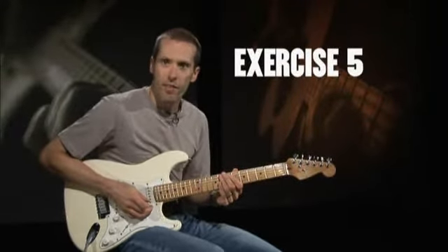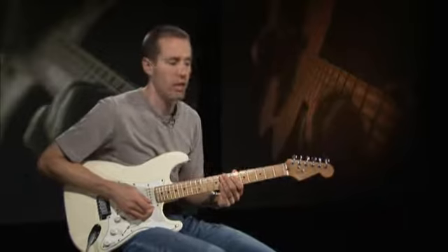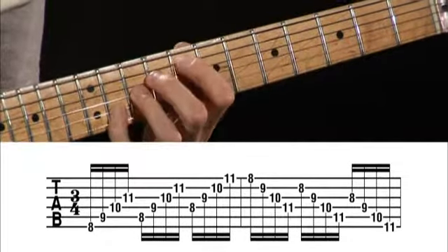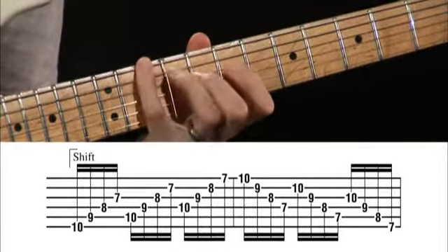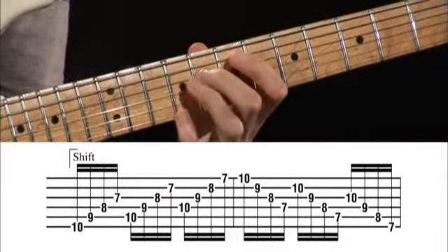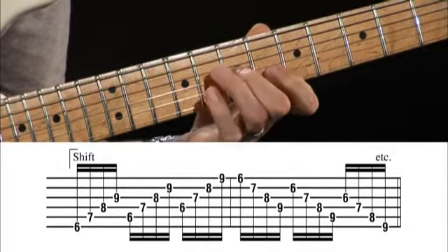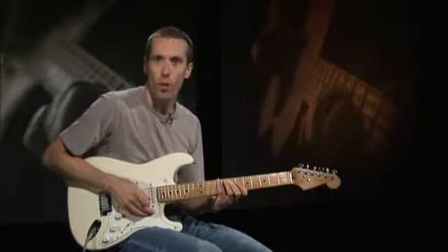Exercise five concentrates on picking through the strings one at a time. Use alternate picking throughout. Continue to move the sequence all the way down to the next fret.